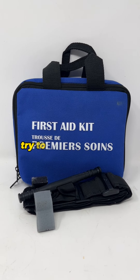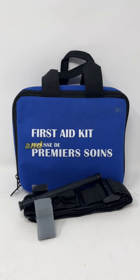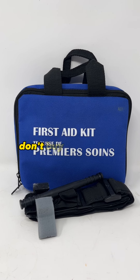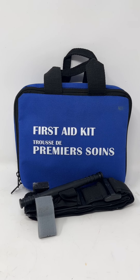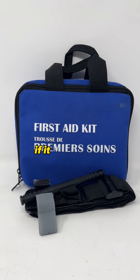First aid kit and a tourniquet. Try to buy a higher quality first aid kit — don't buy a $5 one at a bargain shop. Try to buy something that is better quality from camping and outdoor stores. Most kits don't come with a tourniquet, so you'll have to buy it separately. The same thing with the tourniquet: don't buy the $3 ones.